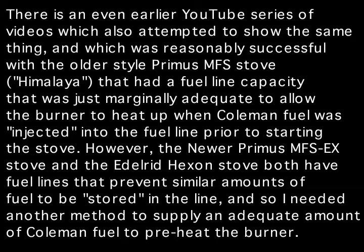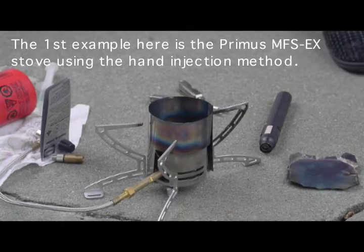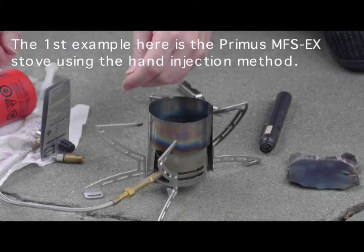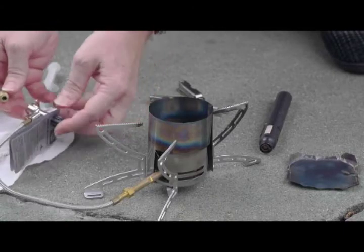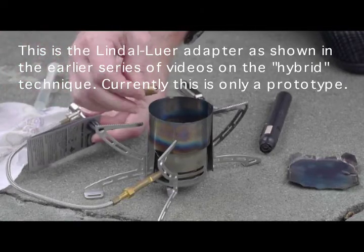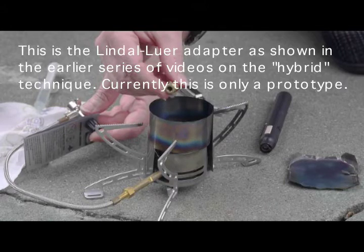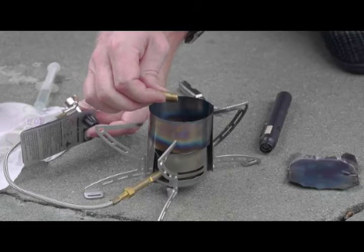The current technique is a continuation of a method I started with the Primus MFS stove. This is another trial run with the manual injection of Coleman fuel rather than hooking this up to a fuel bottle. I have the adapter here as I've shown before, and I have machined slightly the end here so that this is more correct as far as a good seal.